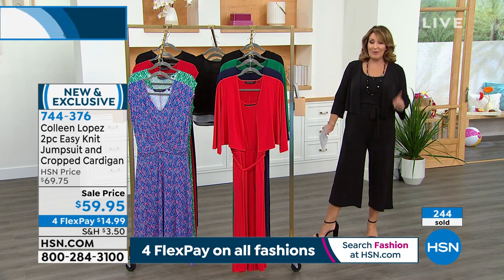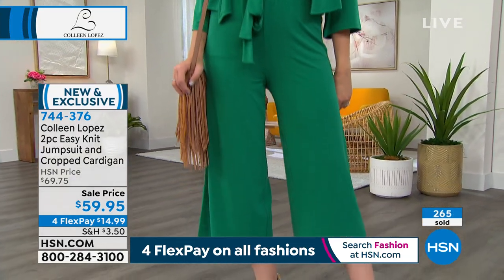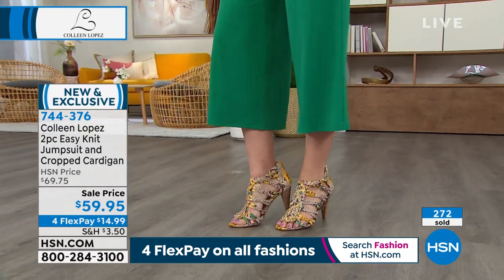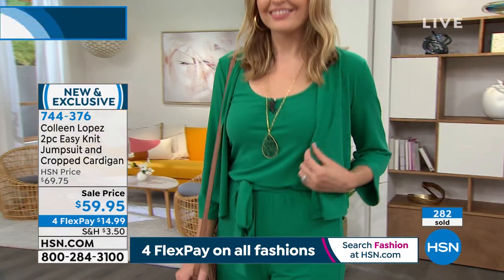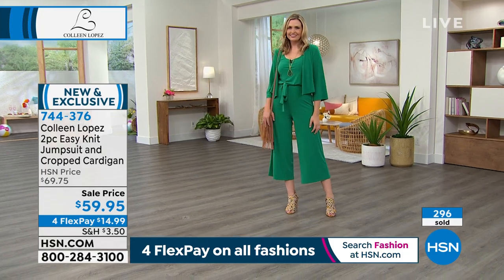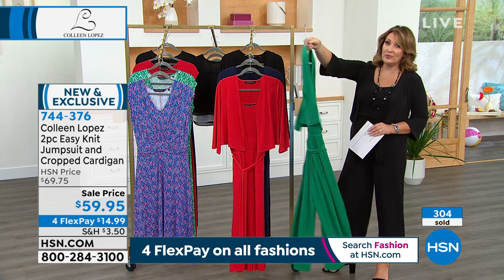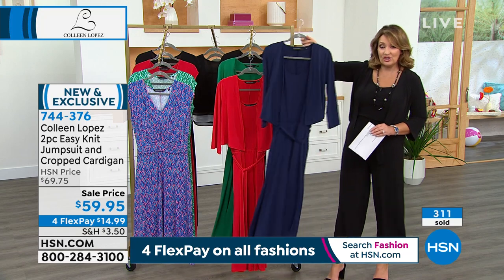The jumpsuit looks great with flip-flops, sneakers, high heels, wedges. Christy has it on with a cute strappy gladiator-inspired sandal — so fun. You're going to play with this and have the best time. All you have to do right now is make your first flex pay of $14.99. Looking at the jade — it's a dark jade, stunning — only a few hundred left in jade. In the navy blue, you can change out the belt — it obviously comes with its own belt, but the belt comes off.